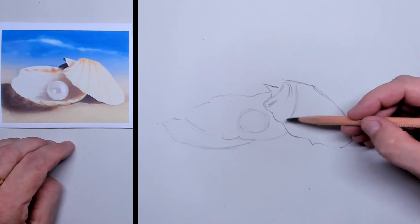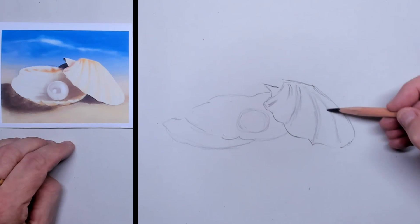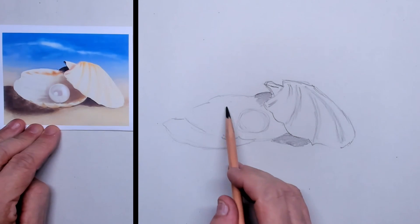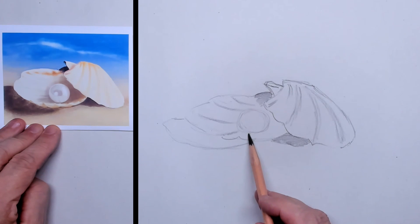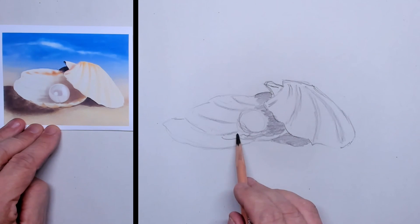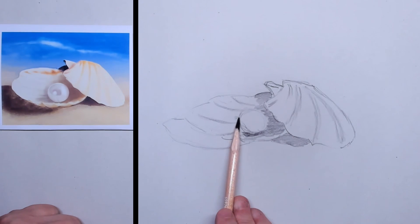I'm using my AMI newsprint paper, just simple sketching paper, and here I'm applying the charcoal pencil and putting in the first layout sketch. This is a very easy technique — you can simply draw and focus on the shadows, the light and dark areas within this simple, tiny drawing. It's a nice practice.